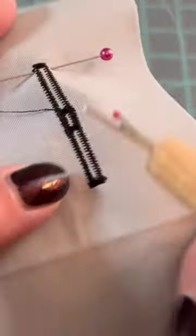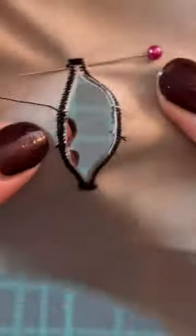See how I did that? And now you have a buttonhole that is large enough for your big button. And you just plow right through it with your seam ripper.